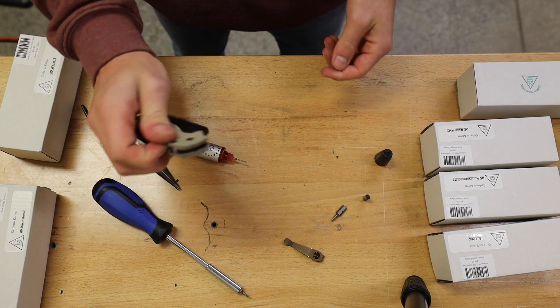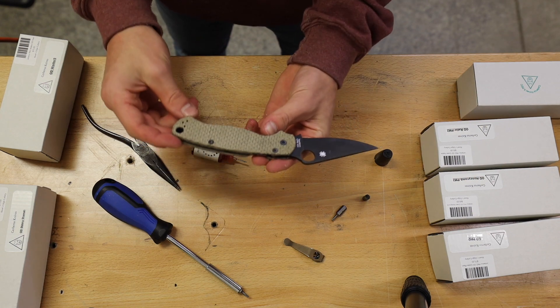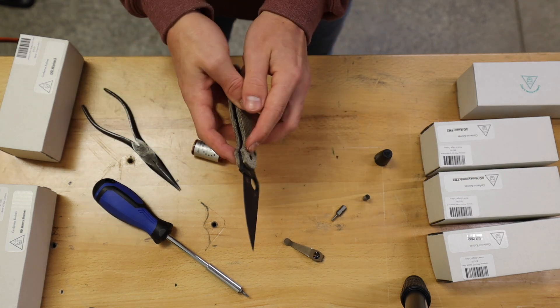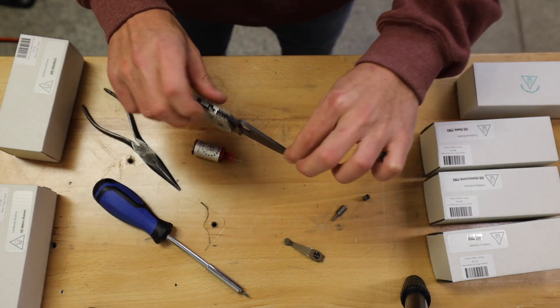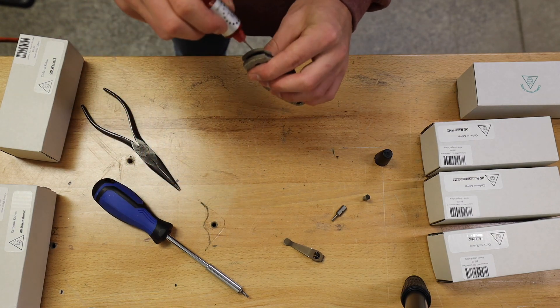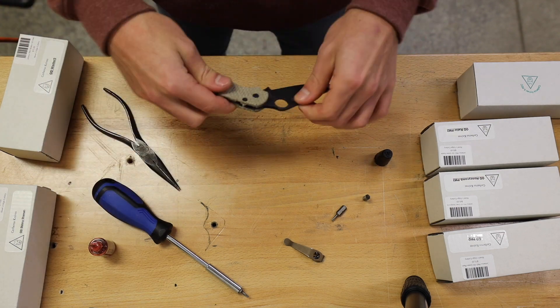Now the knife is pretty snug and still flips really good. So you've got these two snugged down and the pivot screw you have to play with — try to get them as even as possible to the point where there's no blade play and it still shuts nice and smooth. You can always add just a little bit of oil in there and work that in a little bit.